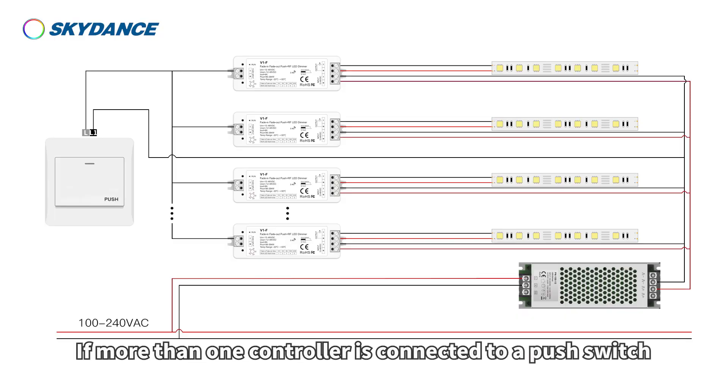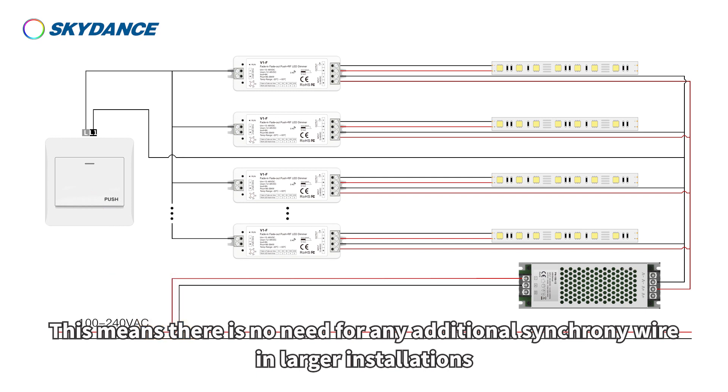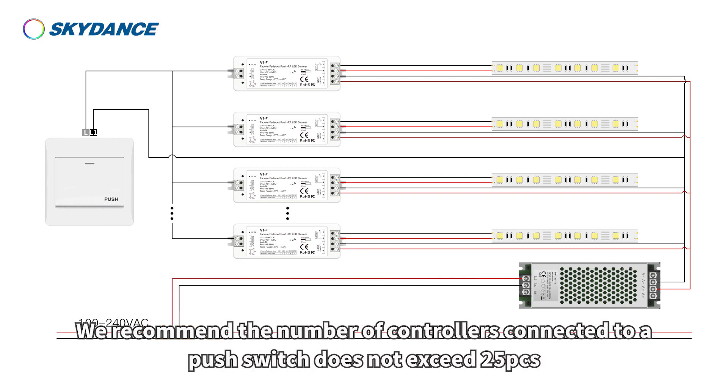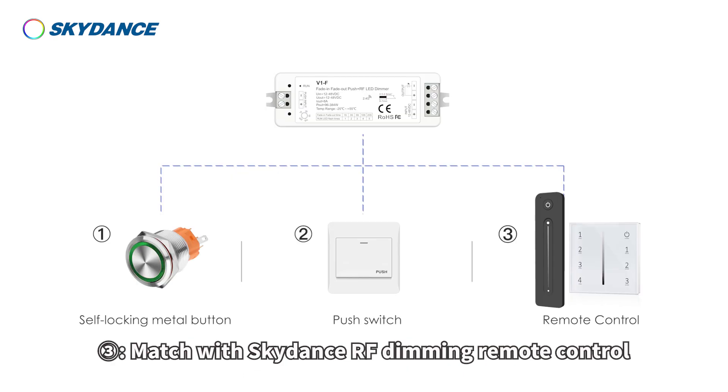If more than one controller is connected to a push switch, long press for more than 10 seconds to synchronize the system — all lights in the group dim up to 100%. This means there is no need for any additional synchrony wire in larger installations. The recommended number of controllers connected to a push switch does not exceed 25 pieces. Maximum length of the wires from push switch to controller should be no more than 20 meters.